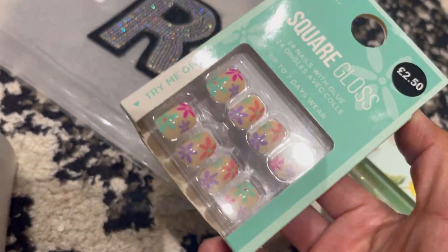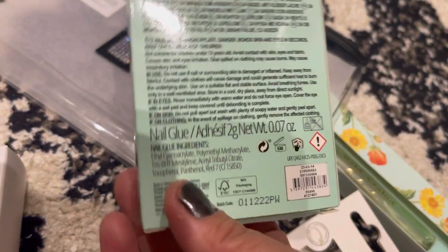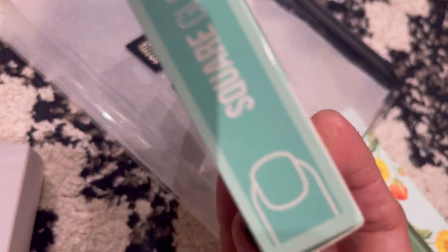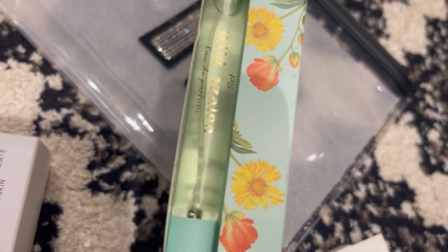Next I've got this square gloss nail kit — it's £2.50 and includes nail glue. So it's a nail set for only two pound fifty.